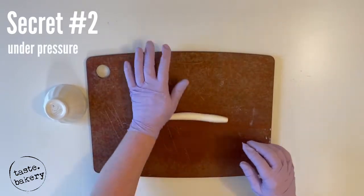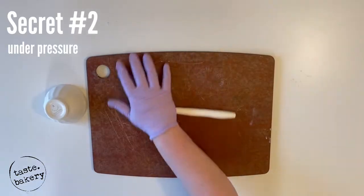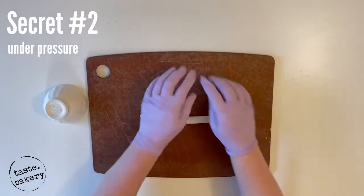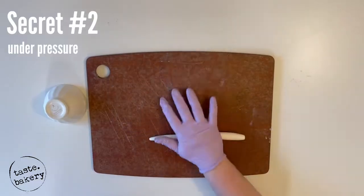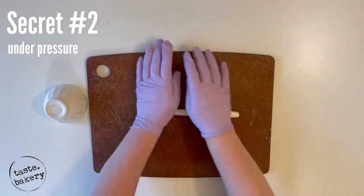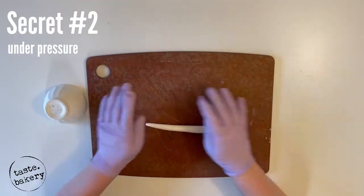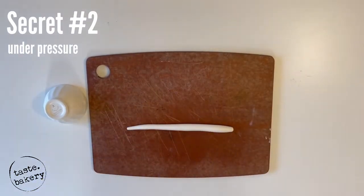How do you make one side smaller than the other? It simply comes down to pressure. We're going to add more pressure to the left side where we're coming to a point. As you get better and better at these horns, you can start bringing it to a very small point.